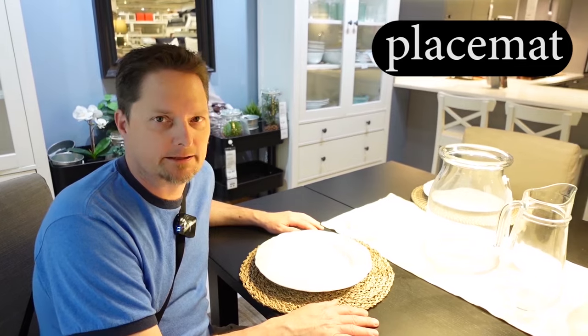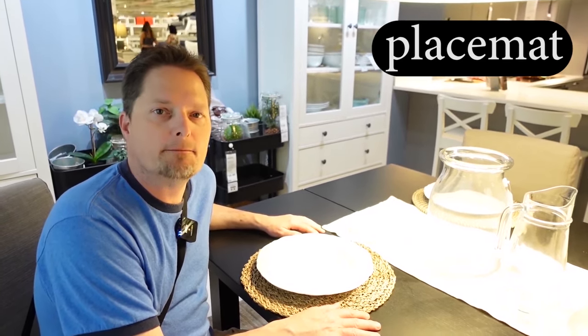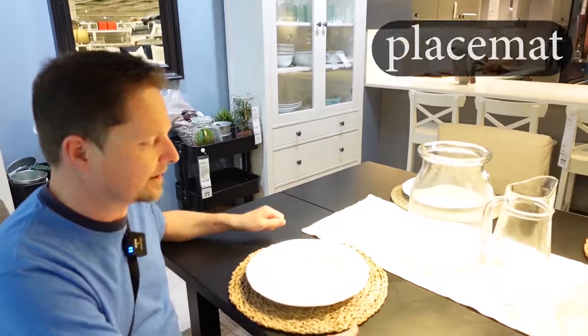What about the letter T? The letter T at the end of the word mat is a stop T. We don't say mat — we stop the air, we don't release the sound. Mat. This is a placemat. It goes on your dining room table.